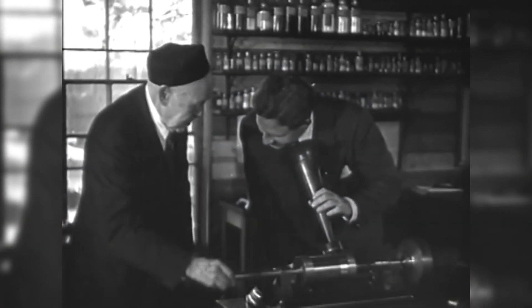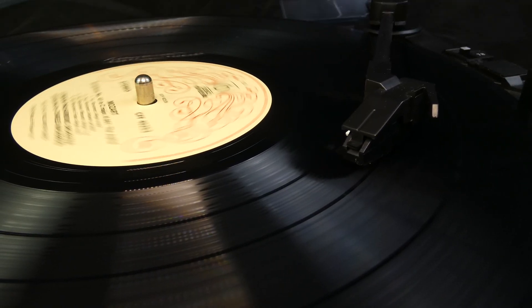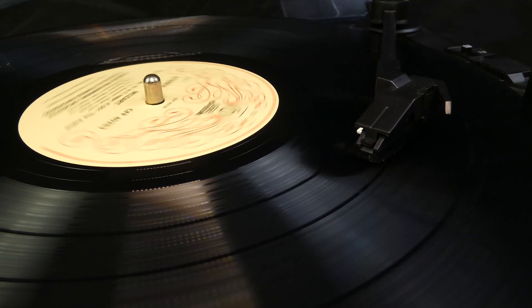The first handle-cranked phonographs came along in the late 1800s, but right now we're looking at the more modern, electrically-powered and amplified record players.